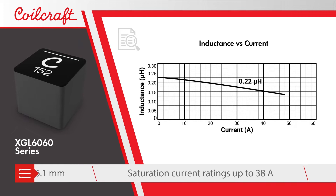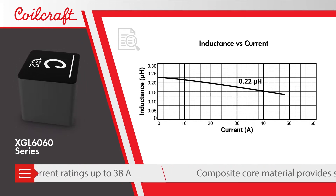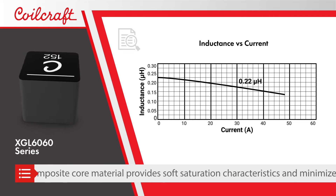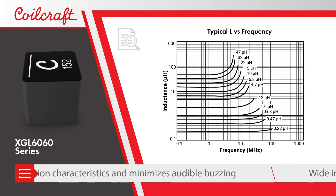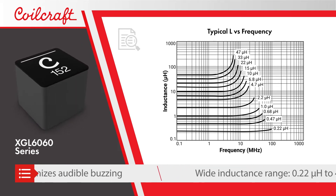It provides superior current handling, with saturation current ratings up to 38 amps and a composite core material that provides soft saturation characteristics while minimizing audible buzzing.